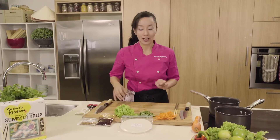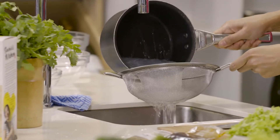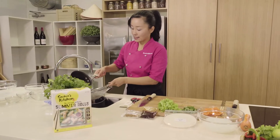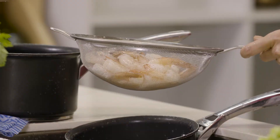Prawns and vermicelli are cooked, so I just need to drain them. You want to rinse under cold water. They're all translucent, which means they're fully cooked. And prawns — nice pink colour, fully cooked. Just be careful not to overcook the prawns, otherwise they can get stringy.